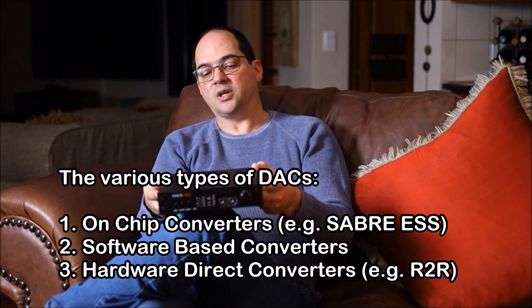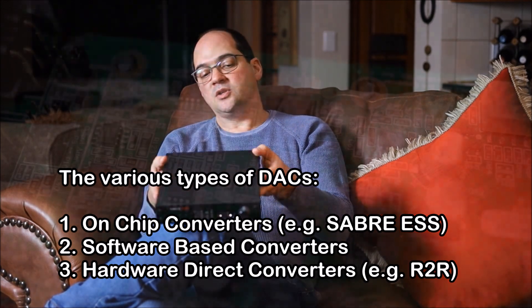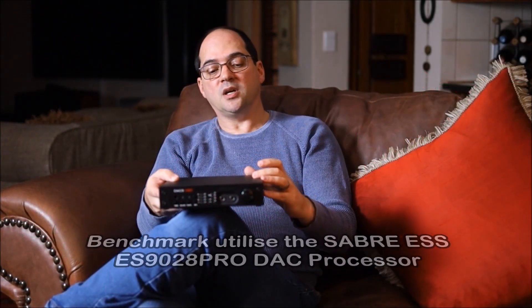All three of these components — the power supply, the digital to analog converter, and the analog stage — contribute towards a top-notch product, as in the case of the Benchmark. I know there are a lot of DACs out there that focus a lot of attention on the digital to analog conversion part, but not everyone can design a very good analog stage. All three components need to work together to produce very high performance.